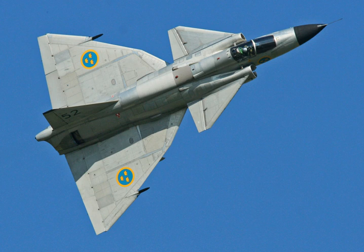Canard aircraft can potentially have poor stealth characteristics because they present large angular surfaces that tend to reflect radar signals forwards. The Eurofighter Typhoon uses software control of its canards in order to reduce its effective radar cross-section. Canards have been incorporated on stealth aircraft such as Lockheed Martin's Joint Advanced Strike Technology program and McDonnell Douglas/NASA's X-36 research prototype.